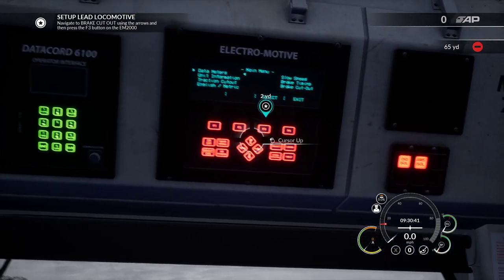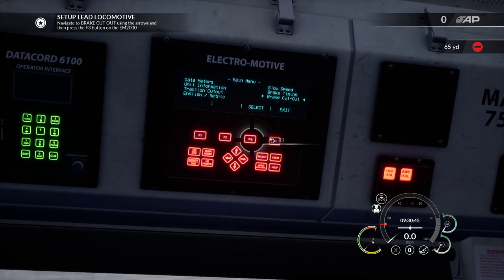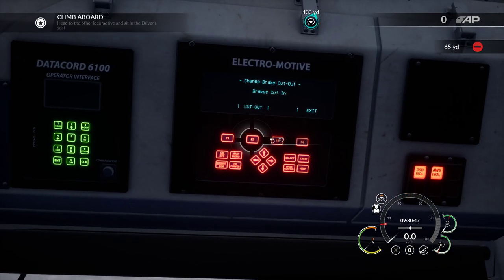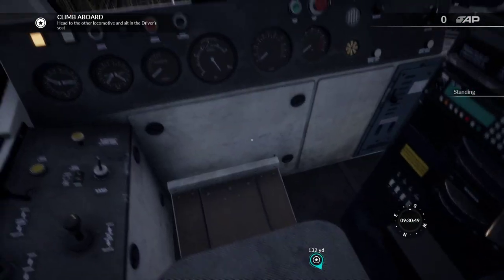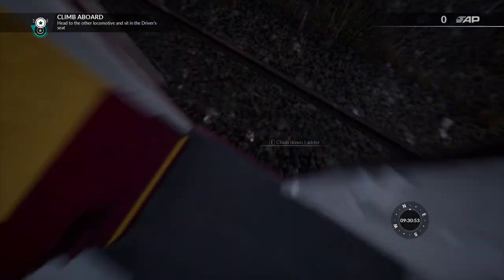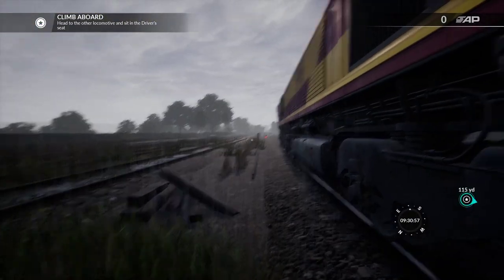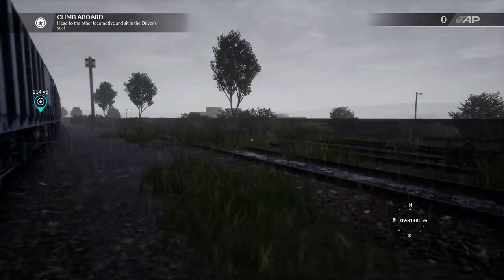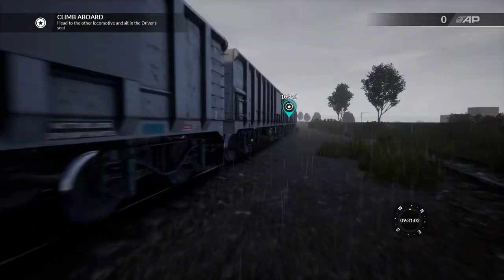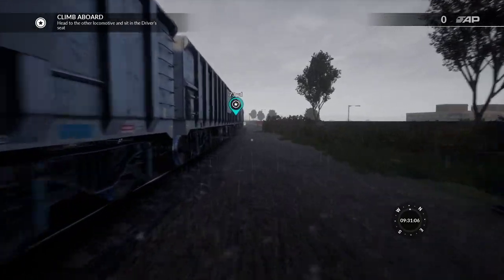So navigate to this using the arrows. Break cut out there, press that one, then press that one, then we're going to head to the other end of the train. I'm going to leave the door open because I know we've got to come back. No one's going to nick a Class 66 - it's secure, we've got a wall. Nobody's going to break in and nick a train, we're good.